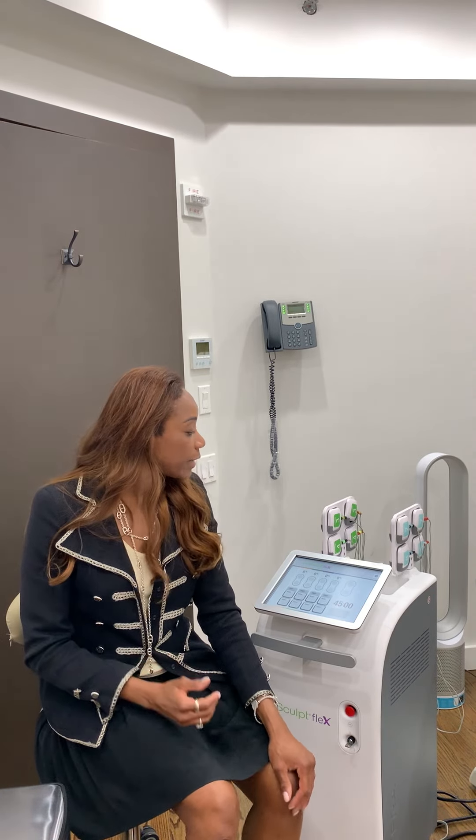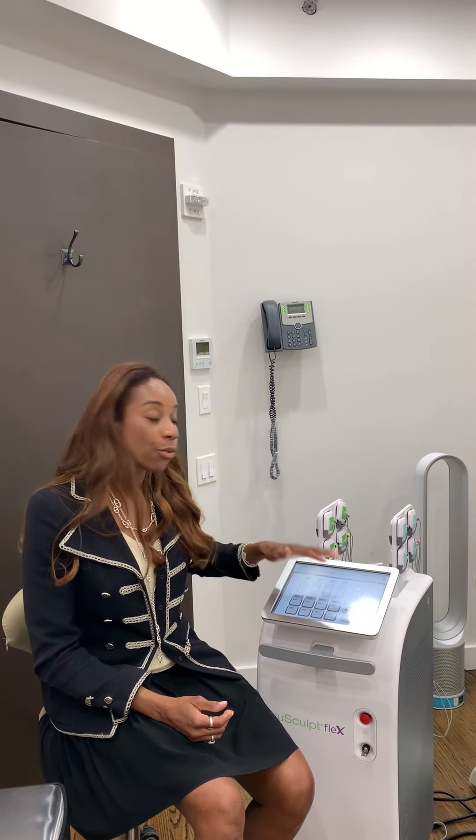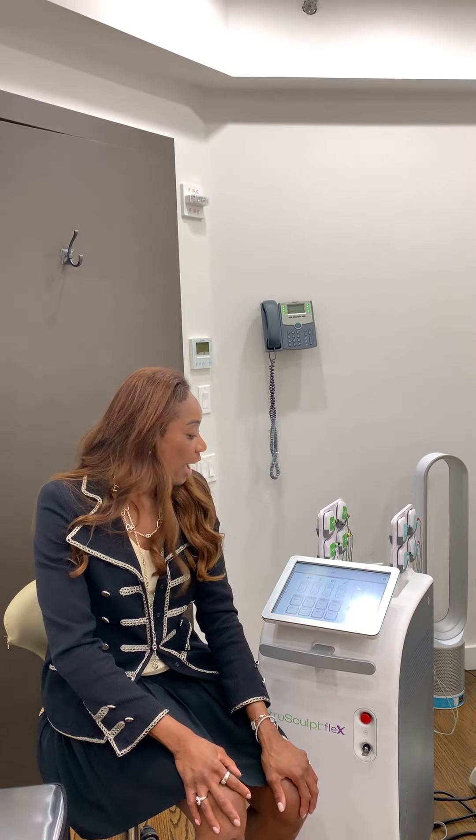The TrueSculpt Flex is a 45-minute procedure, and it's important that you carefully place the paddles over the specific muscles you want to target. As a physiatrist and rehab medicine specialist, I can do this with ease and expertise.